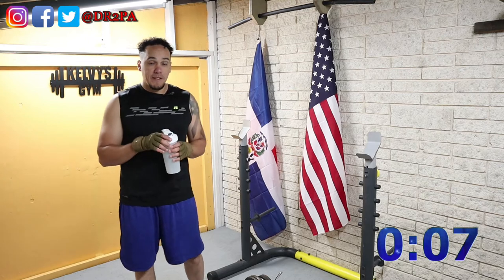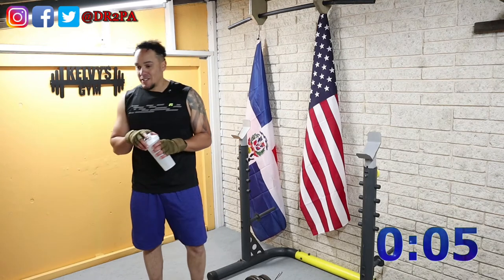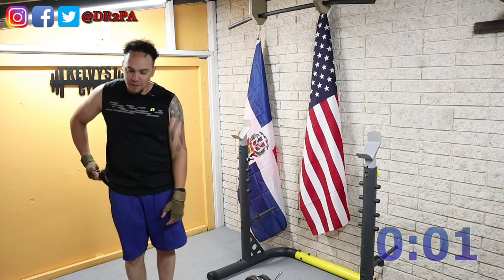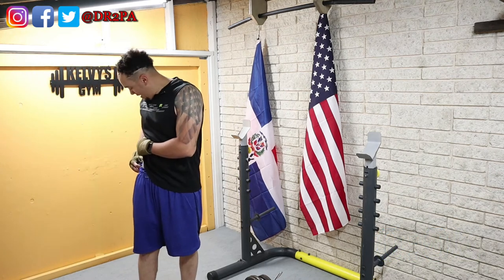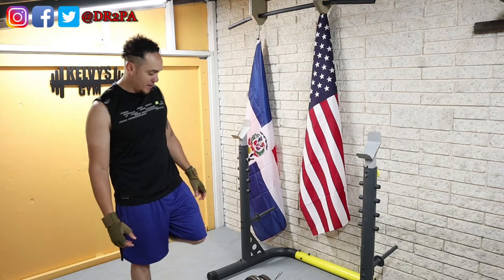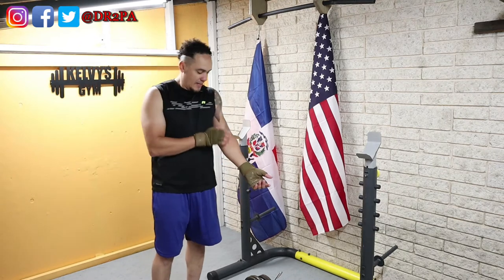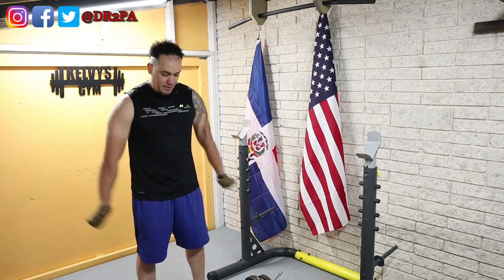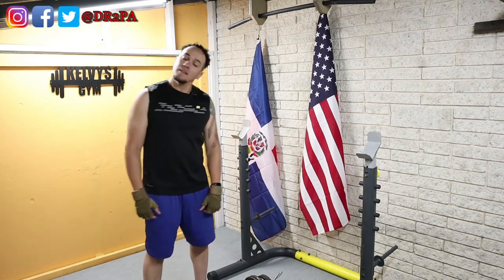I can definitely feel the exercise I did yesterday. All right, microphone still on — that's good, you guys can hear me. All right, time's up, let's get back to it. Here we go.